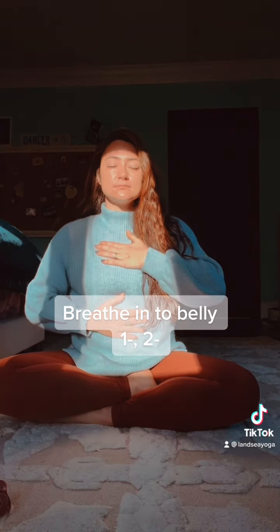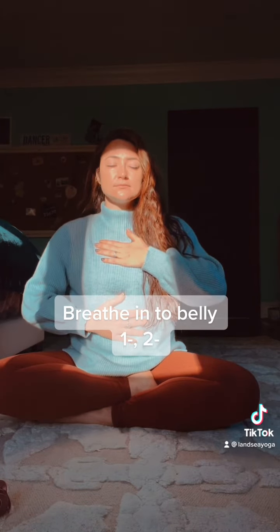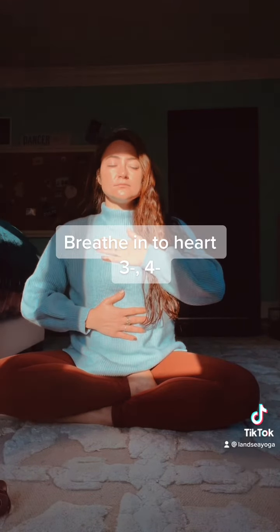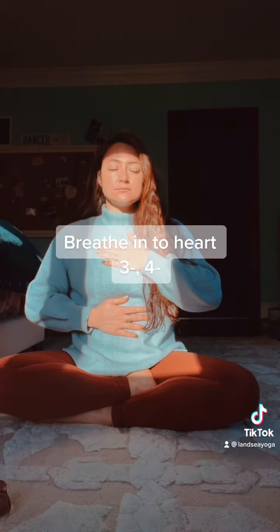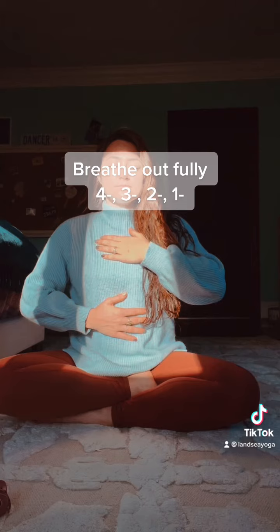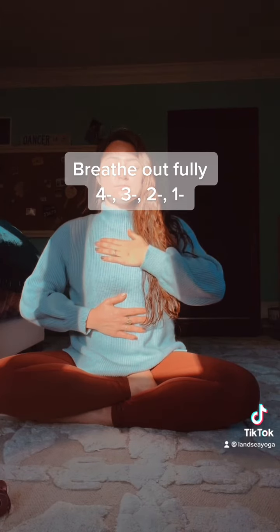Don't worry about the heart hand. Breathe into your belly for one, two. Breathe into your heart for three, four. And then exhale both hands out for four, three, two, one.